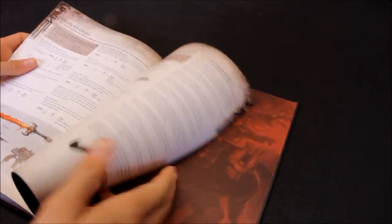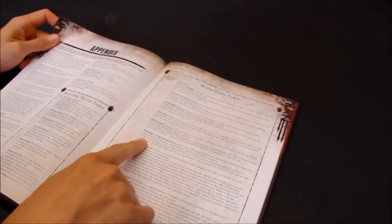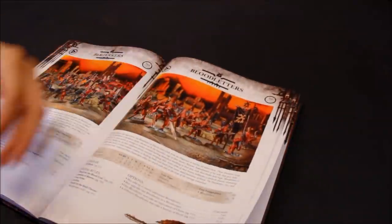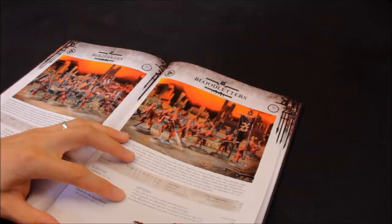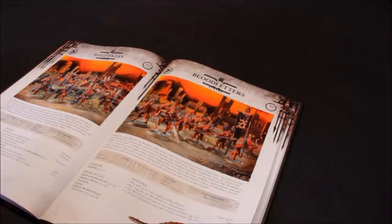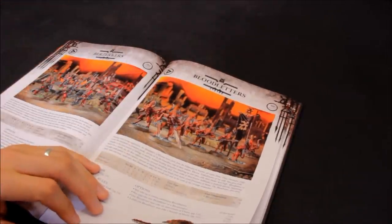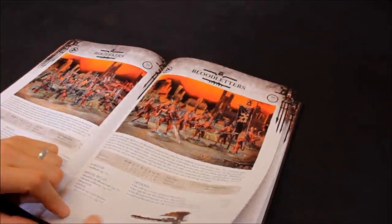It also fits in with the Blood Tithe table - on a five result you get eight Blood Letters summoned. So you lose lots of these, you can start ploughing them back again, which is really good. I'd expect them just to land, charge in on later turns, and just take on infantry, marines, and any infantry with 3+ armour save or worse.